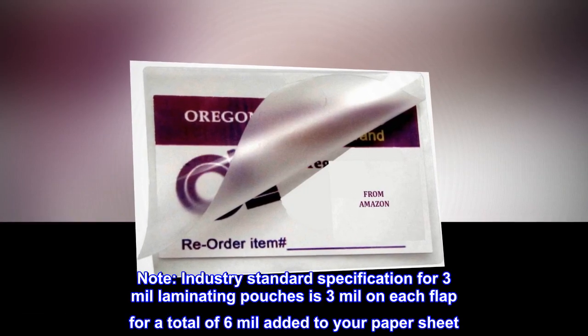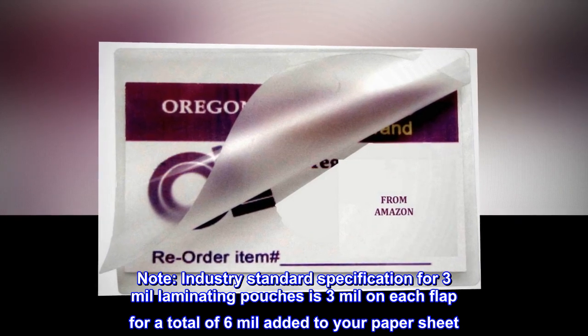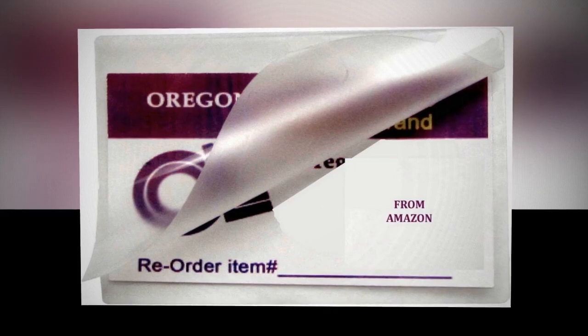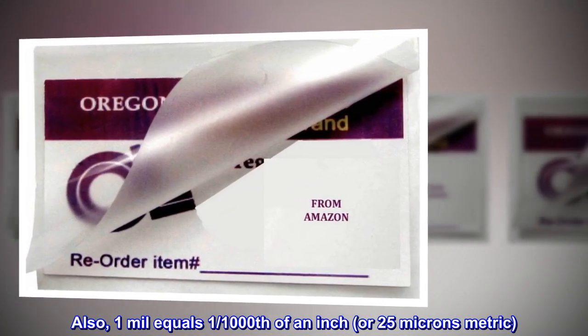Note: the industry standard specification for 3 mil laminating pouches is 3 mil on each flap, for a total of 6 mil added to your paper sheet. Also, 1 mil equals 1/1,000th of an inch, or 25 microns metric.